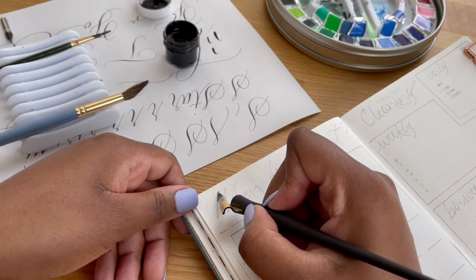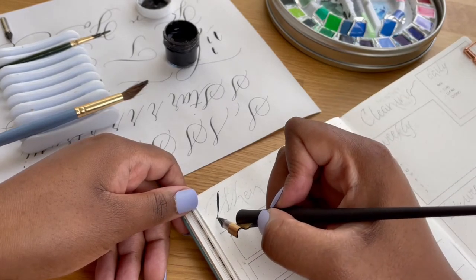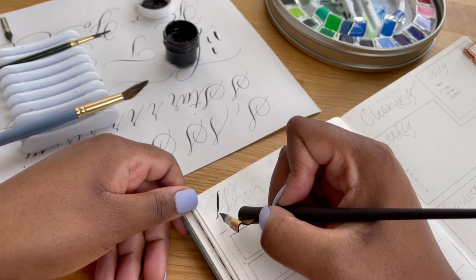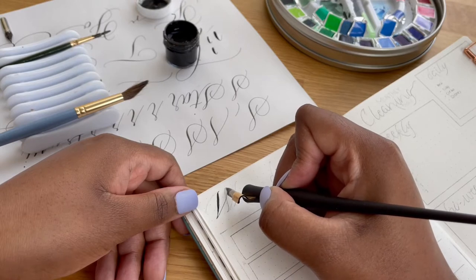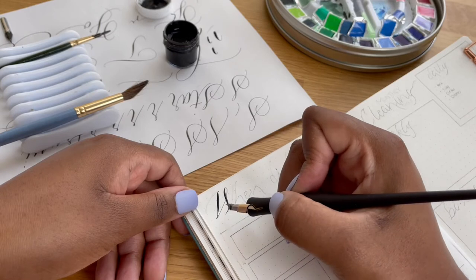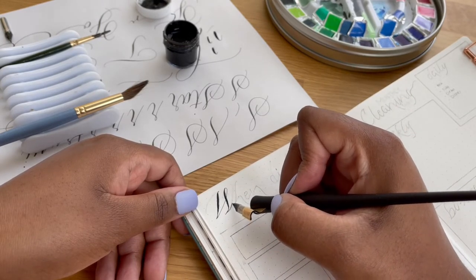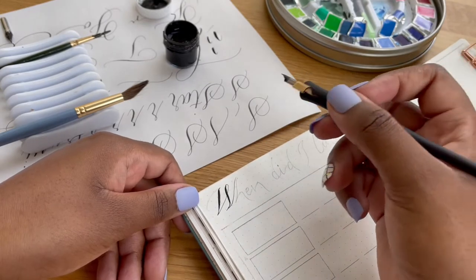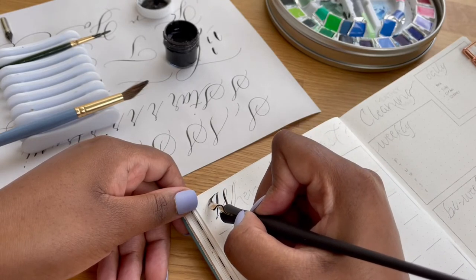So the first page that I have here is my 'When Did I Last' page. I've seen quite a few people actually have this page in their bullet journals and I've never actually done this page before, so I wanted to try it out this year because I think it's a handy place to just keep the chores or the things that need to be tracked but not necessarily something that needs to be tracked daily. I'm setting mine up for a quarterly system, and I'm just using my pointed pen to do the calligraphy for all the titles.